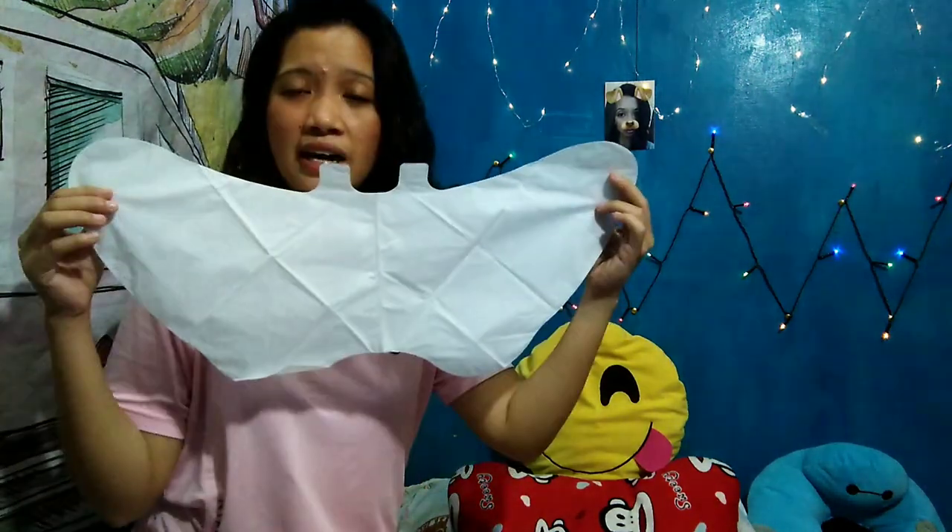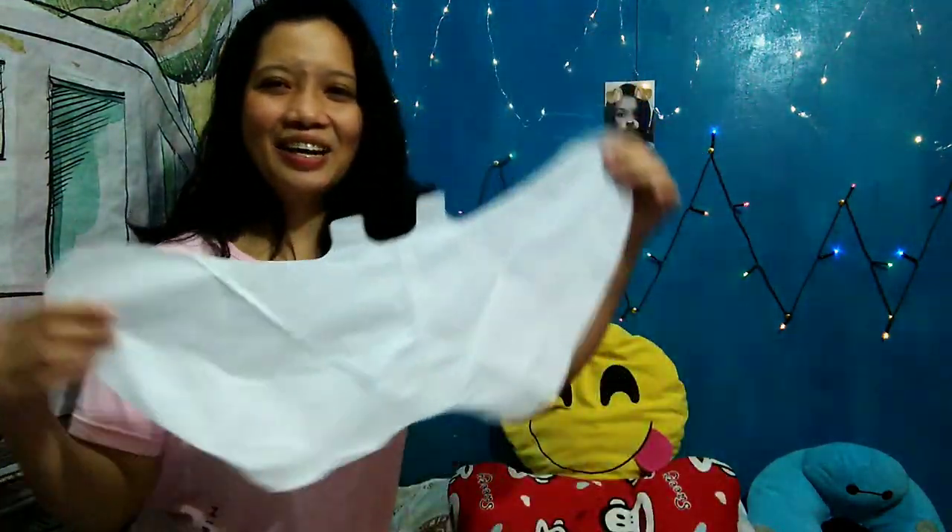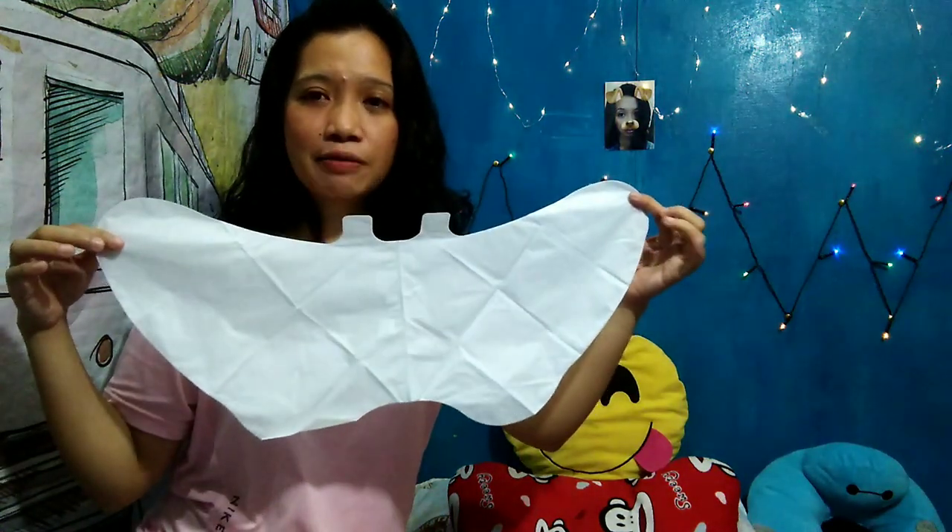Nakikita niyo naman po sa aking video na ito yung paa ko — nagbabalat po siya at tinatanggal niya na yung mga dry skin ko. So second time ko siyang gagamitin ngayon. Ilalagay ko siya sa paa ko. Watch me how to put this spa sa aking paa. Ito yung itsura ng gagamitin nating spa para sa ating paa.